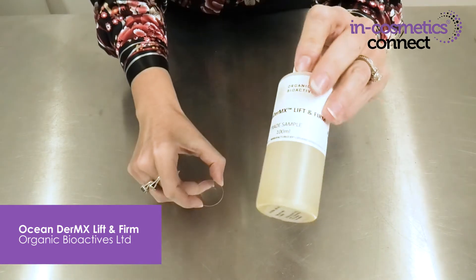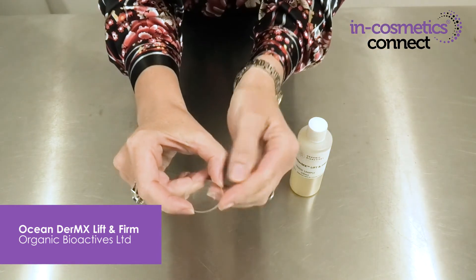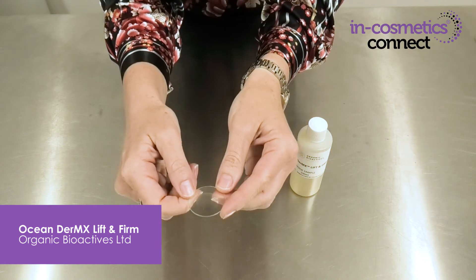The next material I want to introduce you to is a fantastic active sourced from the pristine waters and land of New Zealand. The material is Ocean Dermx Lift and Firm by Organic Bioactives, and it's a particularly rich source of sulfated glycosaminoglycans for enhanced delivery of not just this active material but any actives you companion with it. Being water-soluble it goes easily into your formulations.